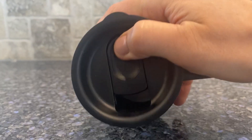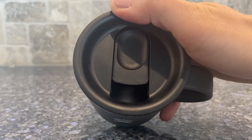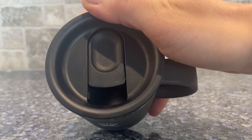And the top — you can hear that click. So if it's dropped, it doesn't just fly open. You have to put a little bit of effort into opening it.